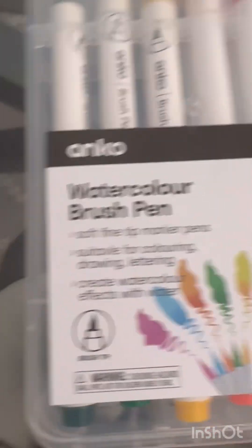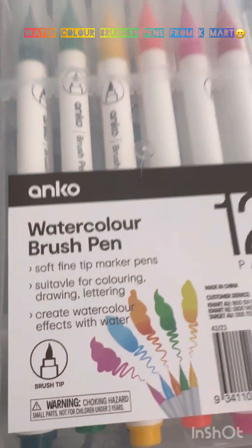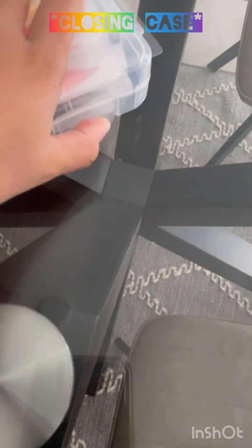These are watercolor brush pens from Kmart.